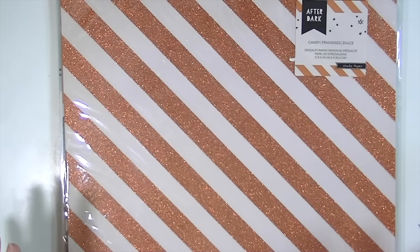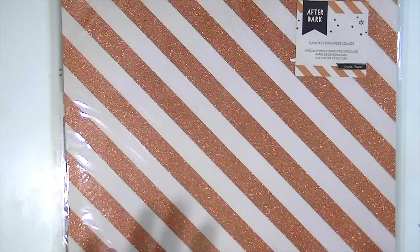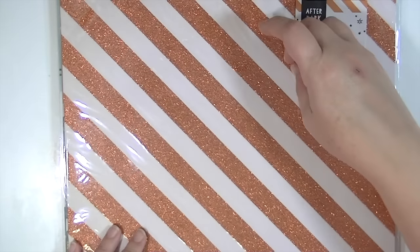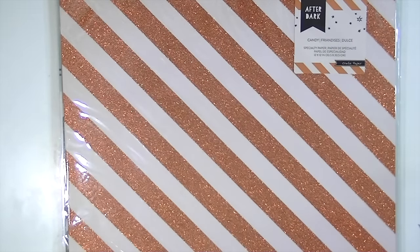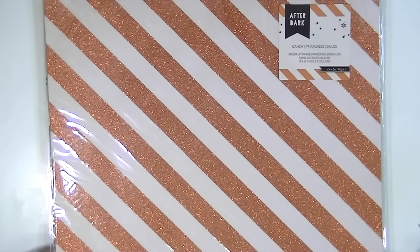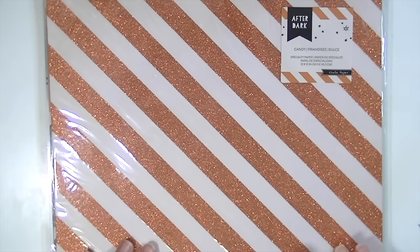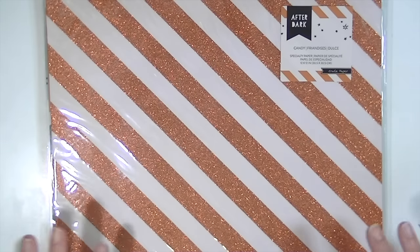This is the new Crate Paper After Dark Collection and it's a Halloween collection and it is so much fun. I've said in other videos I normally don't do really theme-y things like this, but I have some really fun projects in mind for Halloween fall season. I looked at the different ones available and this one was by far my favorite.